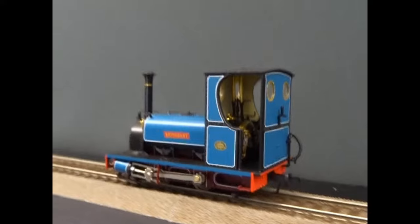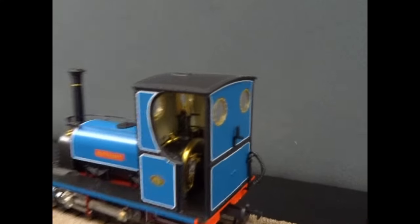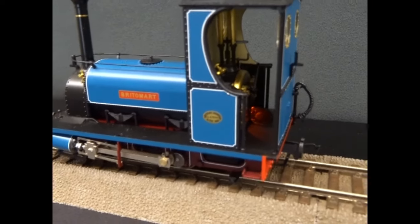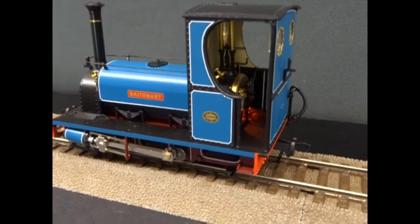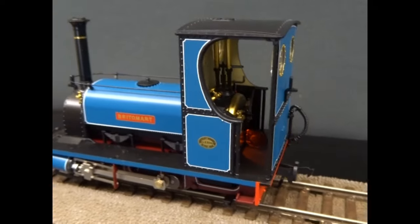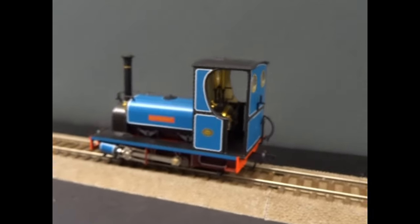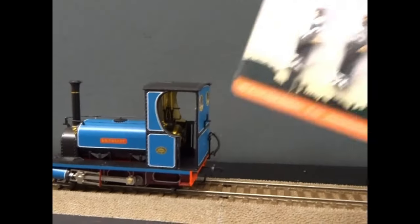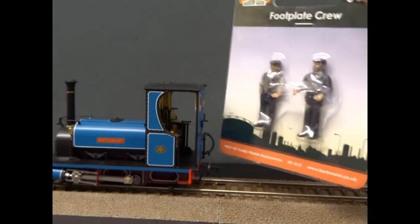Beautifully detailed in there. That's got the firebox glow. The door there is usually closed, so you may need to carefully hinge it open so you can see the firebox glow. It's a nice spacious cab. Bachmann have done some O-gauge footplate crew to go in there.